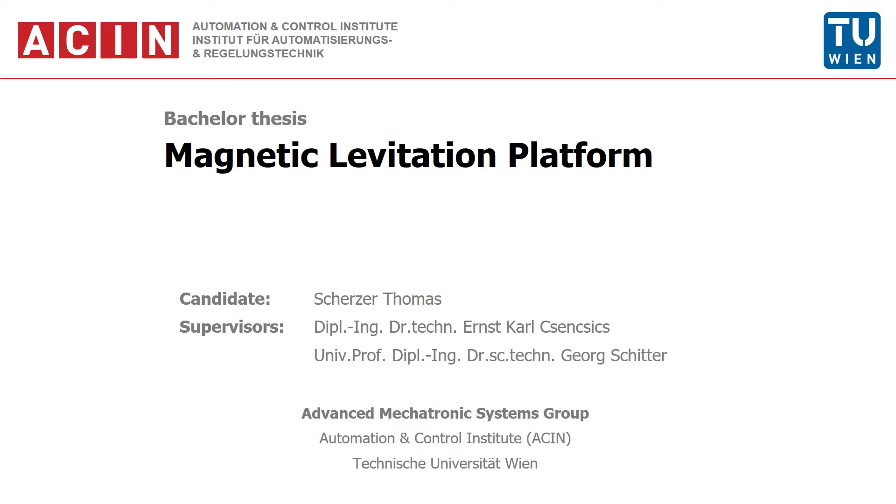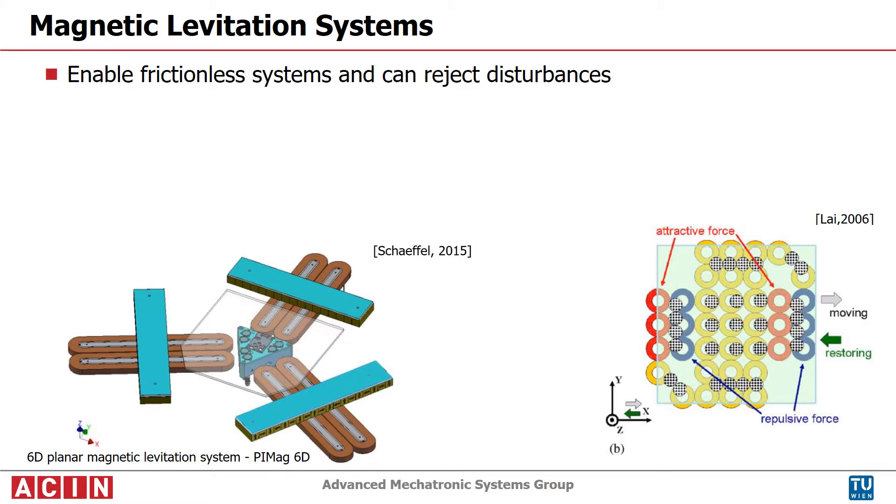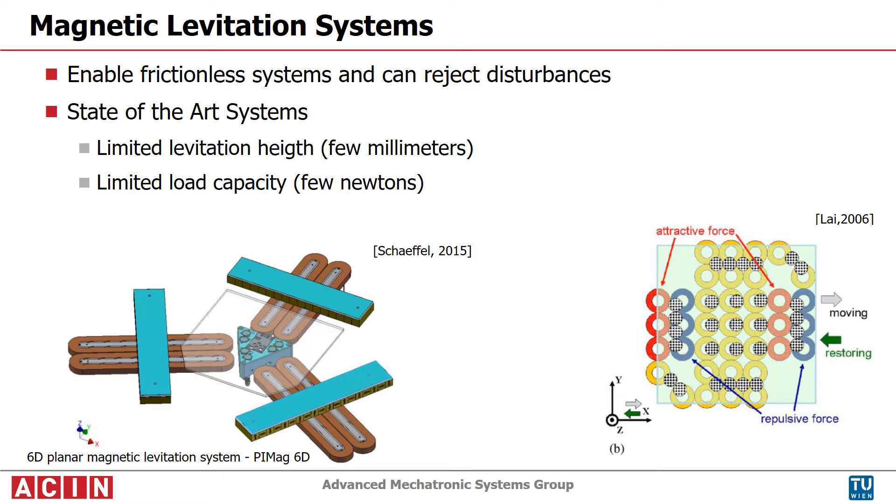Magnetic levitation systems are an important technology for more flexible automation. They enable frictionless systems or can reject disturbances. State-of-the-art systems have limited levitation height or load capacity, because they use permanent magnets only at one side.